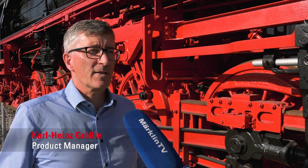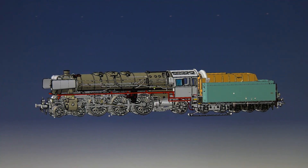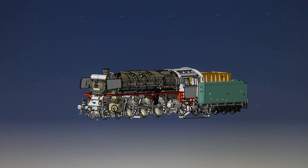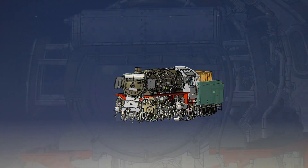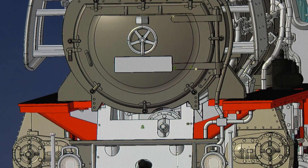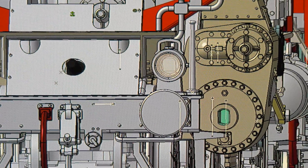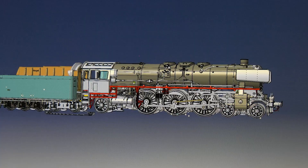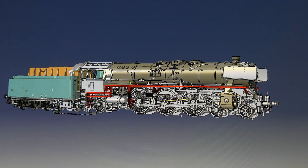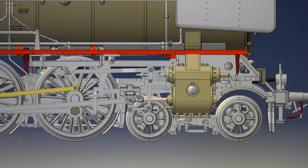We find ourselves here in the period between 1949 and 1956, a very short period of time in which this 01 10 ran on Germany's tracks in its old form. This is a 01 10 in a version that we have never brought before. We simply wanted to have a model of this locomotive from that era. It's only natural to offer this striking machine to insiders and Trix Club members exclusively as a half-home model for 2023.